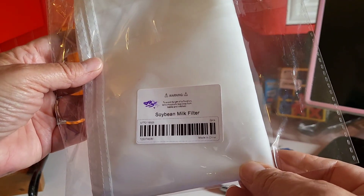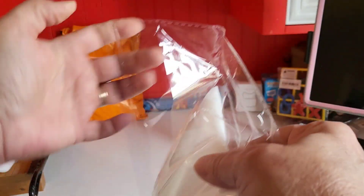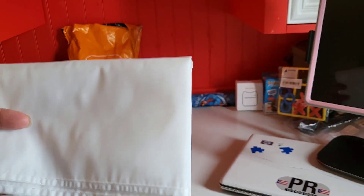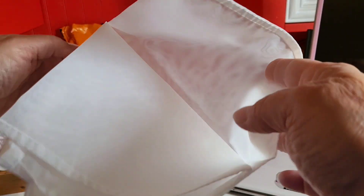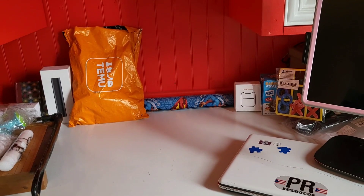Soybean milk filter, 48 cents. Getting ready to give it a try. Oh wow, there's more than one — this is two! Wow, that's great. All right, there's two filters — a pack of two for 48 cents.